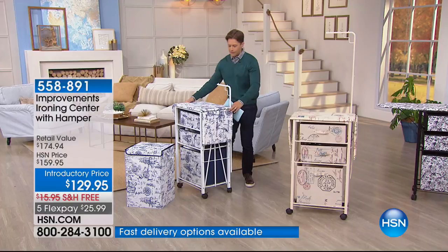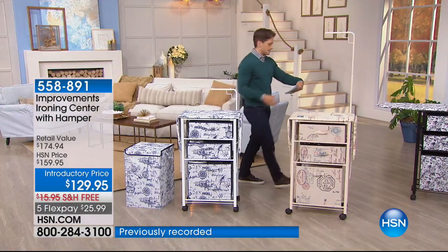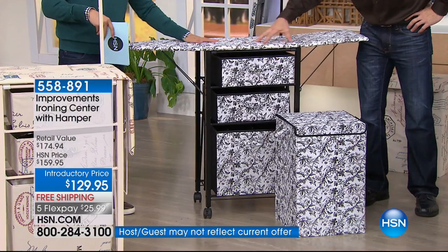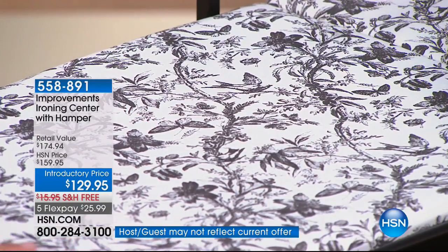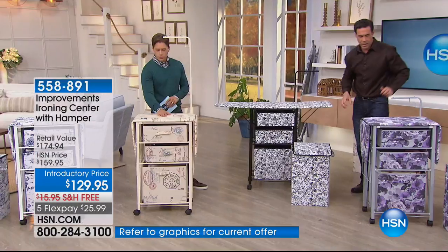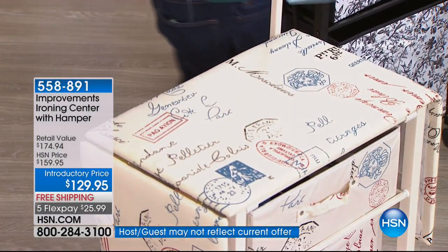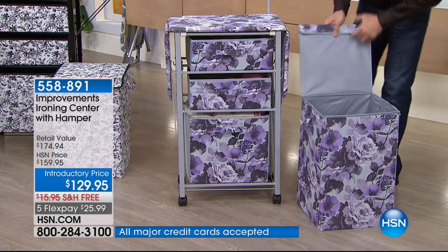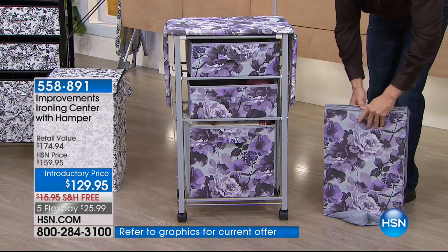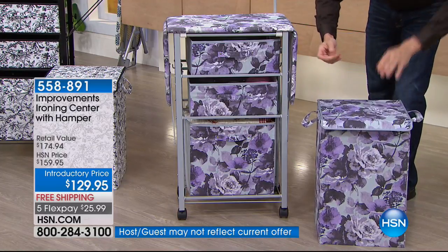Here are your choices. This is our navy and white, which has almost a nautical theme with beautiful artistic sketch designs. Then we've got our black and white print — a butterfly and floral pattern. The hamper that matches is beautiful and collapsible, so it breaks down flat. Then we've got this beige that looks like a French postcard script, and a beautiful purple and gray floral. The collapsible hamper has heavy-duty reinforced handles and a magnet in the lid so it stays closed.